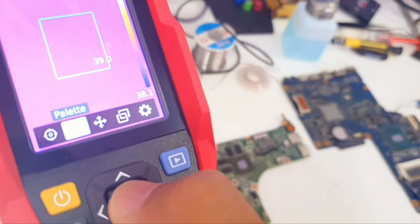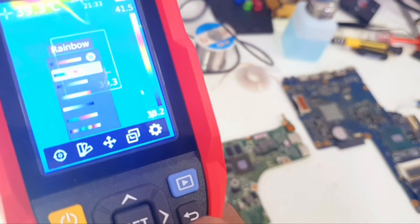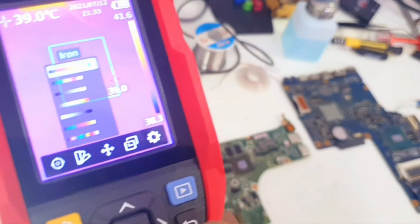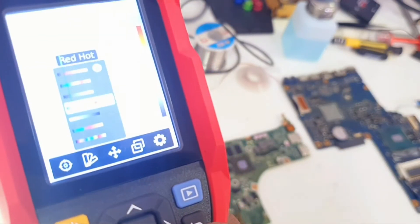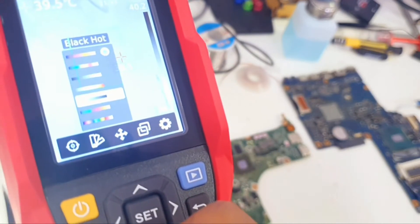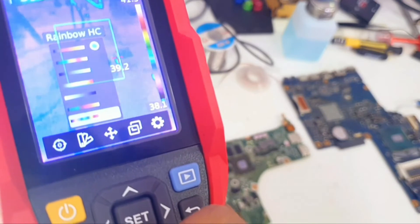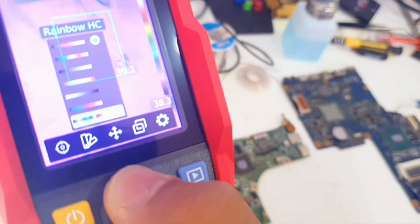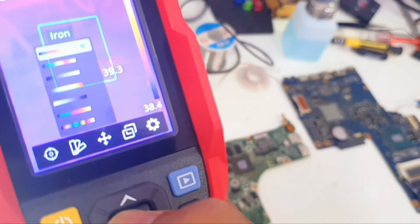The second option is Palette — different types of color views for the screen. We have Iron, Rainbow, White Hot, Red Hot, Black Hot, Lava, and Rainbow HC. I'm not sure what HC means. So those are the different color options available.